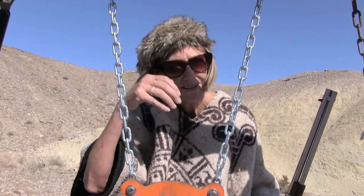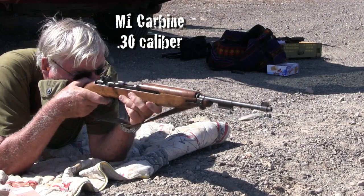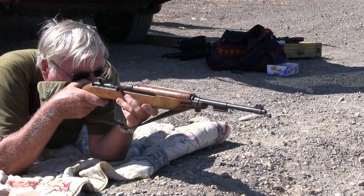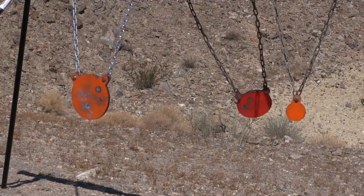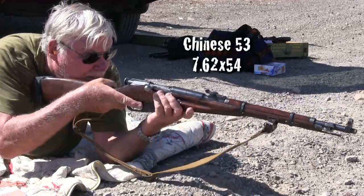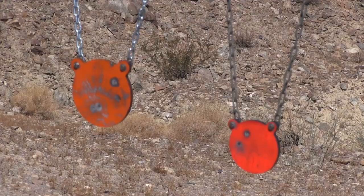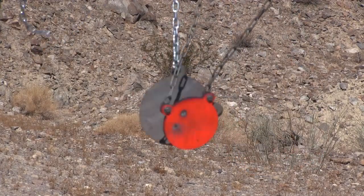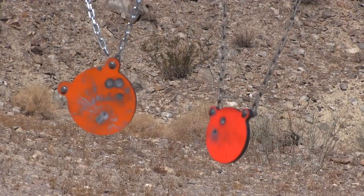It was time to christen the gongs with various calibers of rifles and pistols. The rifles were fired at about 50 yards. The large caliber .53 struck with such force that a loose nut flew off, leaving the gong dangling. If you don't want your gong dangling lower than normal, always tighten your nuts and carry some extra hardware too.